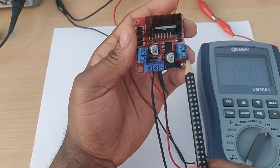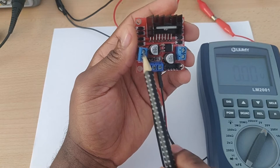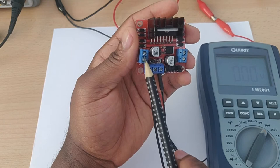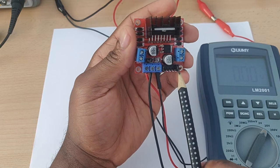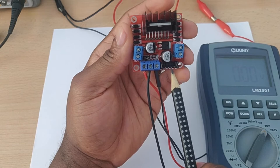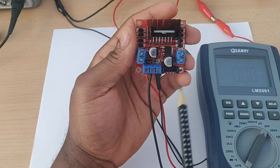With the Enable A jumper connected, port A is enabled and you can use IN1 and IN2 to determine the direction of rotation of the motor connected to port A. Similarly, with the Enable B jumper connected, you use IN3 and IN4 to control the motor on port B. Now I'm going to kick into the practical session. First, let's verify what I told you about the 5-volt jumper — I've turned on my bench power supply and set the voltage to about 8 volts.